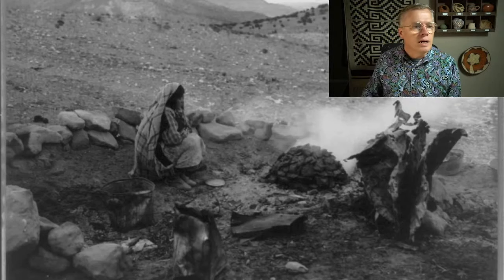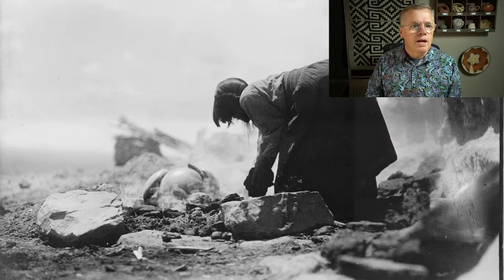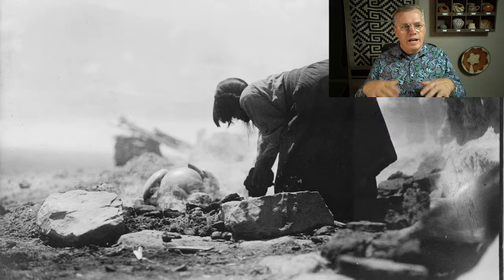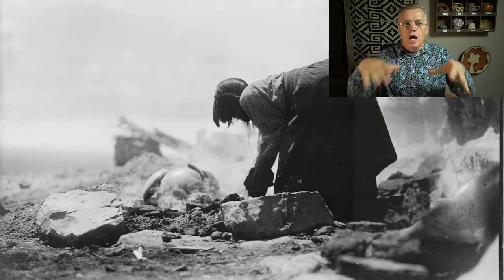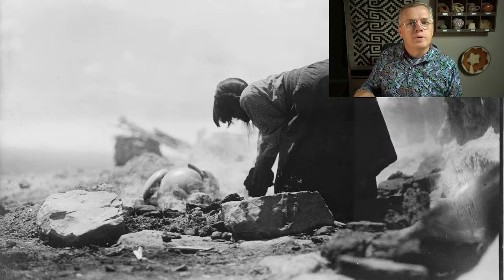This is the great Hopi Tewa artist Nampeo, I believe, firing pottery. Different Pueblos do different things — some New Mexico Pueblos prefer cow manure, while over in Hopi they like sheep manure. They get it out of the pens where the sheep have been trampling it down, so it comes in thick mats. They cut it up into blocks and stack it. You can see her bent over there, probably putting fuel on the fire or stacking pottery.